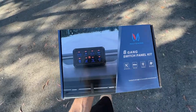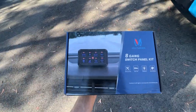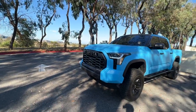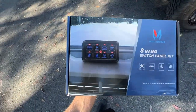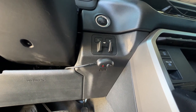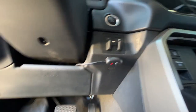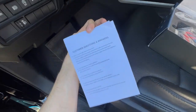But anyways, the main priority for today is to get the eight-gang switch panel kit here installed. Everything else — the light bar on the grille, the rear lights, the cube lights, everything else I add in the future — this here is going to be the foundation. So as of right now, I have the switch for the cube lights stuck to the dash. Didn't want to do anything too permanent because I always planned to have a switch panel kit put in eventually.